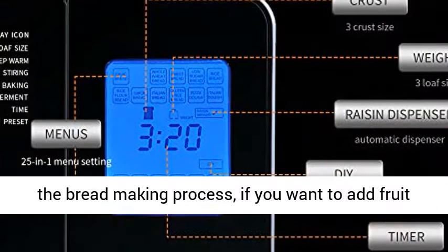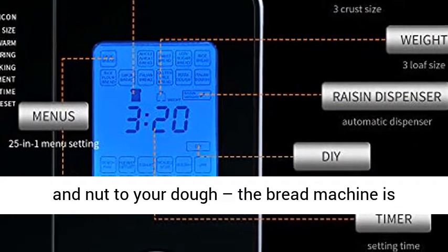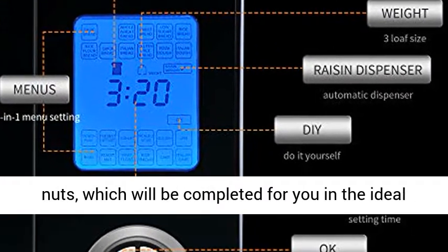Raisin dispenser — no need to wait during the bread making process. If you want to add fruit and nuts to your dough, the bread machine is equipped with an automatic dispenser of fruits and nuts, which will be dispensed at the ideal time.